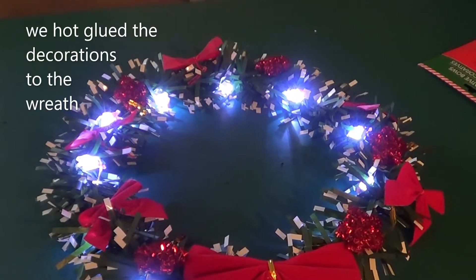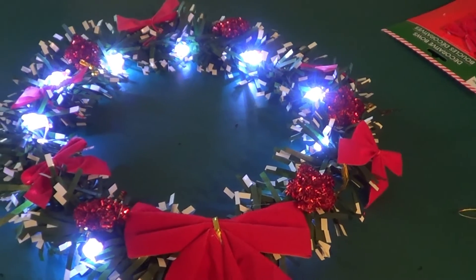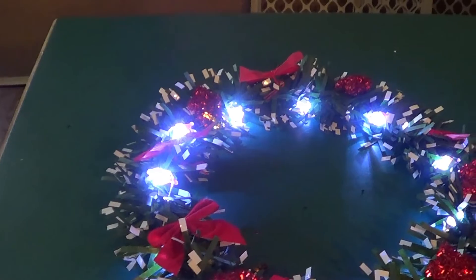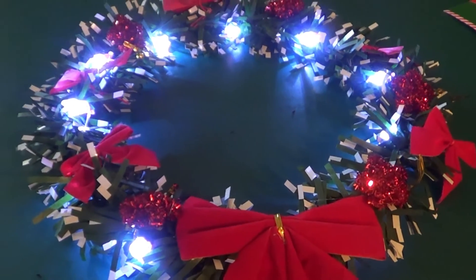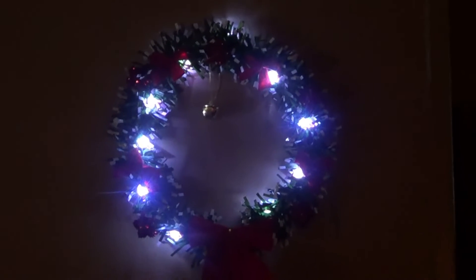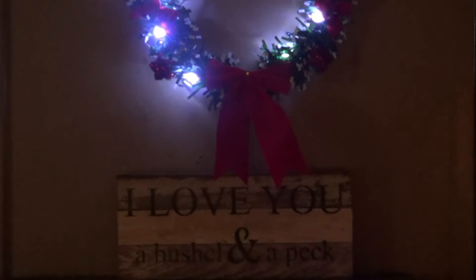I put everything where I want it on my wreath, so now we're just going to tie them on with the little tie-bow things on the back. Let me get that done and then I'll show you what it looks like. The last thing we'll put on is our little bell, and then we will mount it to our door. There is my holiday wreath — $5 total, and I still have bows left over. You'd be real surprised what you can make out of a dollar store. There is our little plaque that's usually up in its place — this is 'I love you with a bushel and a peck.'